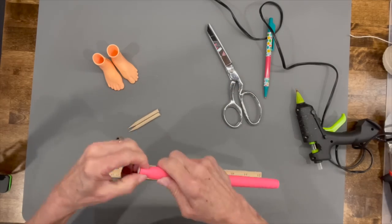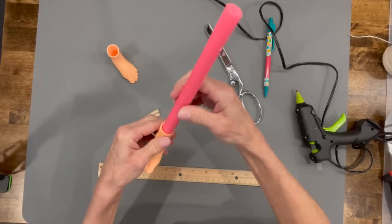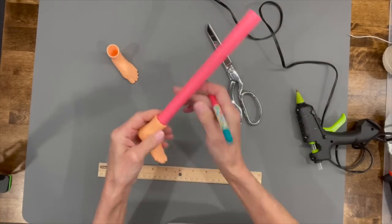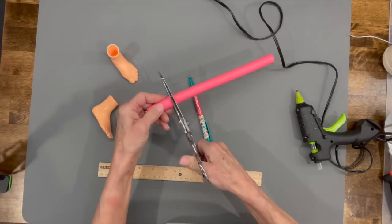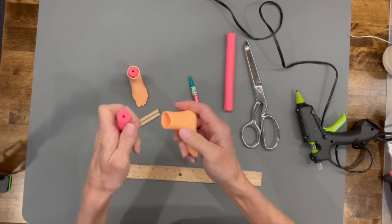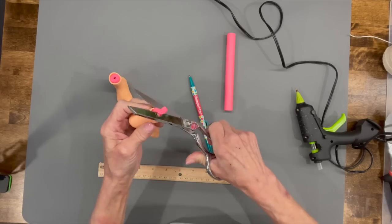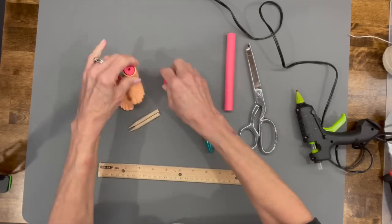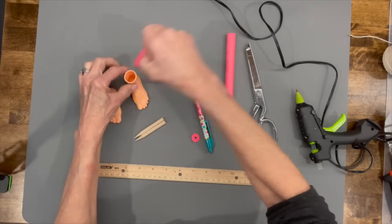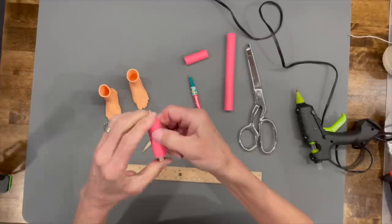If you have a lot of weight in the top part of your gnome and you're using these little feet, be sure and add some weights down into the toe area. This one here is actually going to be sitting, so I'm just going to put the leg all the way down inside the foot and trim it off because it's going to be flush with his body. The dowel sticks stick inside there and attach it to my styrofoam body.